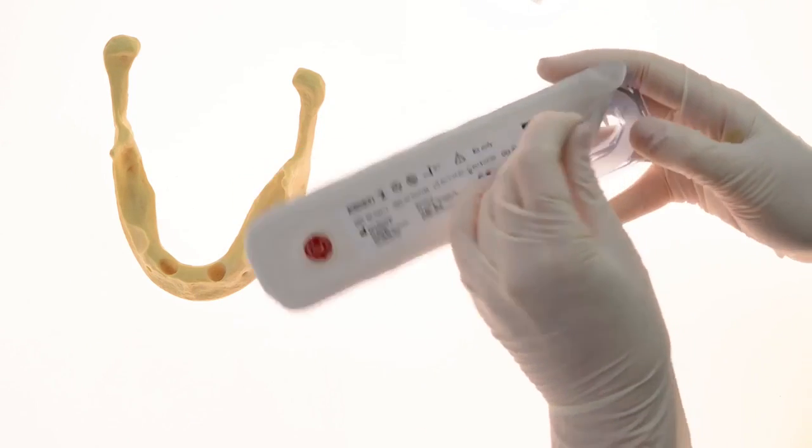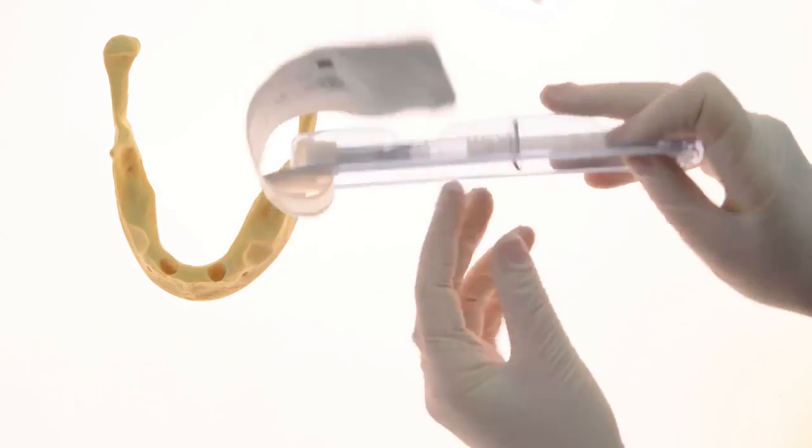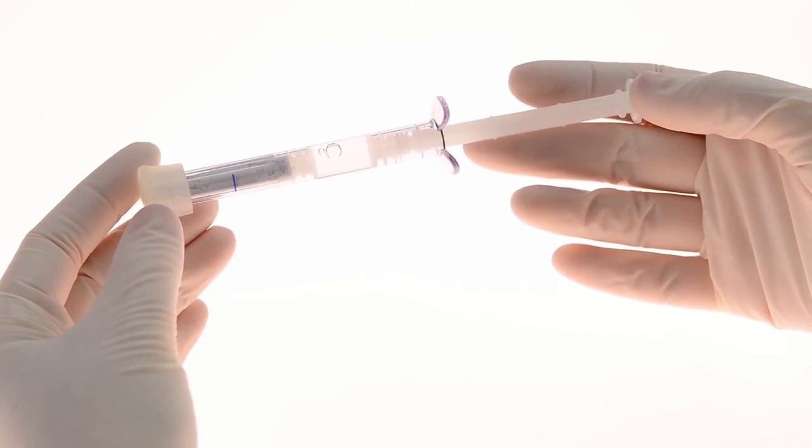After removing the syringe from its packaging, flick the driver gently a few times prior to mixing the liquid and solid portions of the Formatrix. This will ensure that complete saturation is achieved.